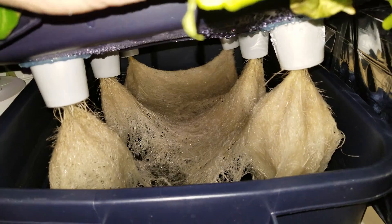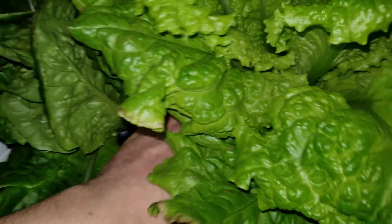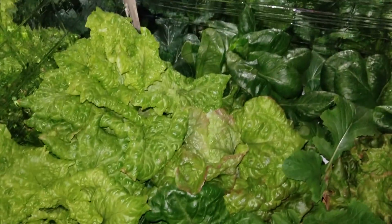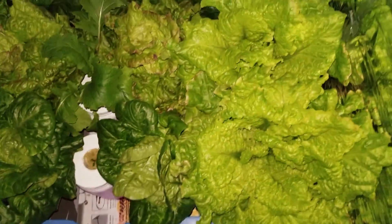Yeah, time to get these harvested. It's Master Blend and Maxi Grow — both awesome fertilizers.